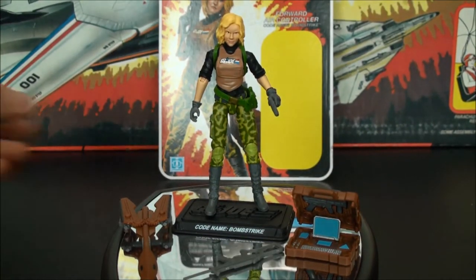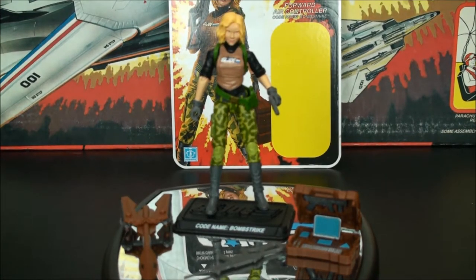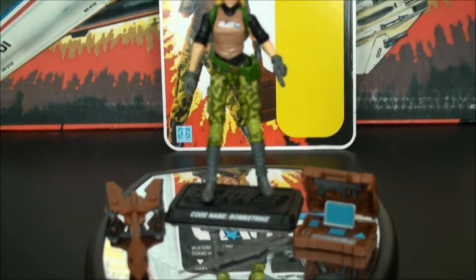Alright, so here she is with her gear, and shockingly enough the bubble just came right off the card. So that's what she's got — this is all the accessories she comes with.